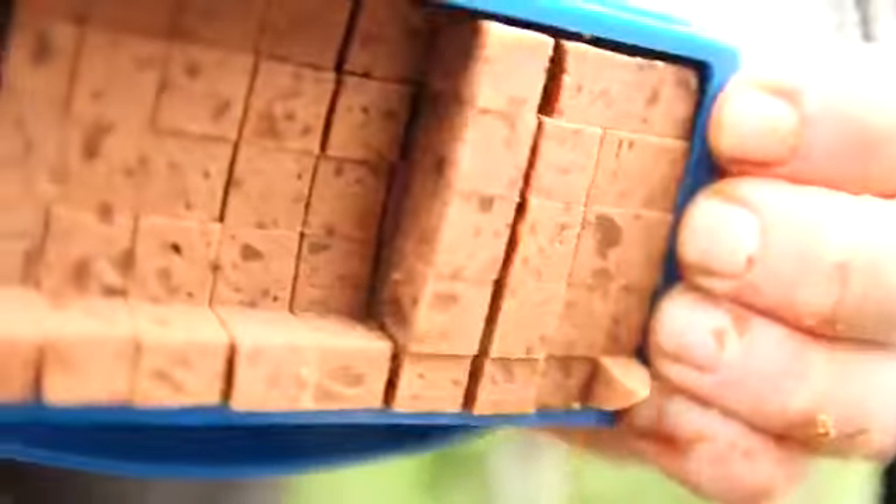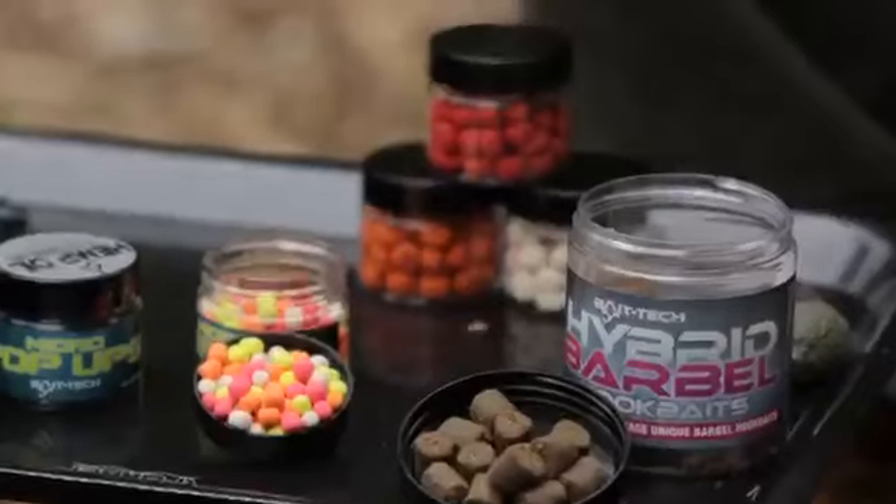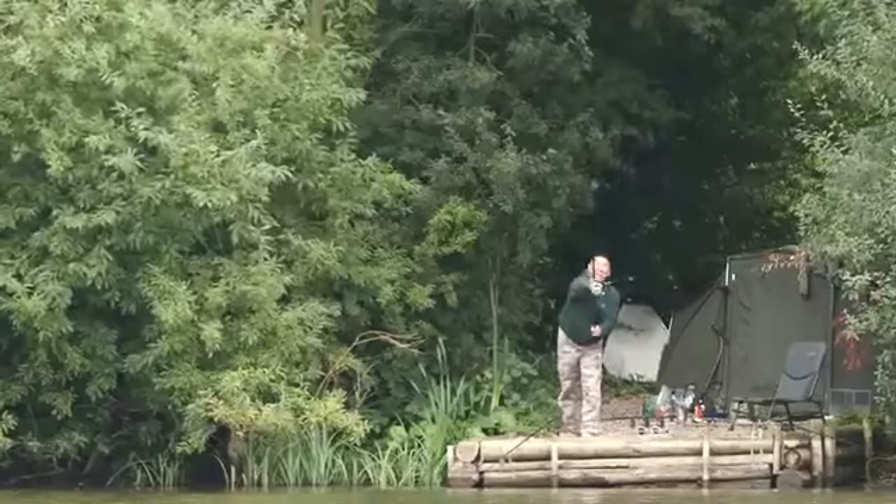With every new bit of bait that Bait Tech's doing, there's a lot of passion that's gone into it. What I love is they listen to the guys that are actually fishing with it.